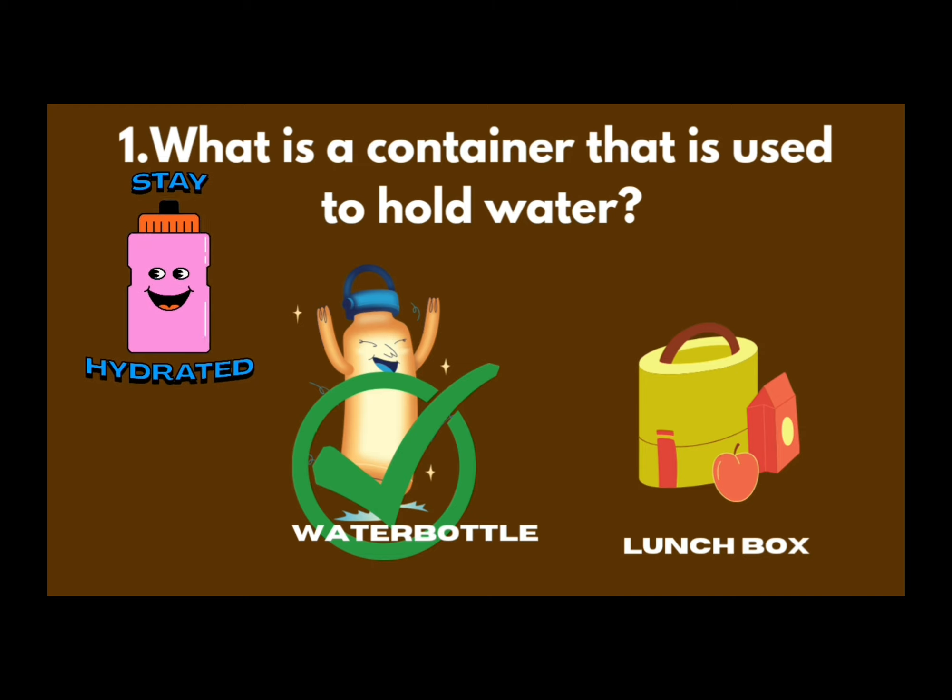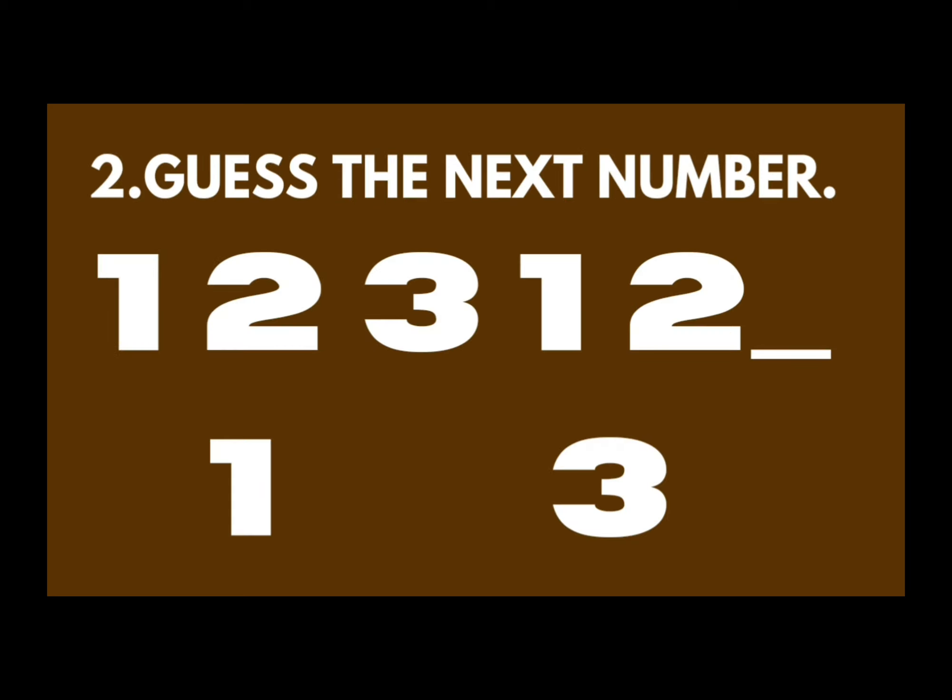Lunch box is for food. Okay, now you know one — numbers, yes? So guess the next number: one, two, three. One, two, three — right!